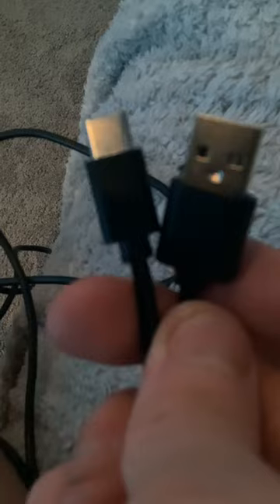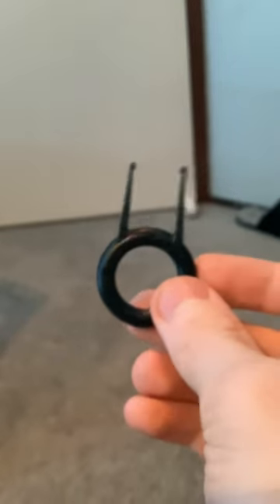This keyboard comes with a USB-C cable that you can plug right into your keyboard. It also comes with a mechanical key puller which you can use to switch buttons around. You would also get some extra buttons if you want to change the colour of your keyboard.